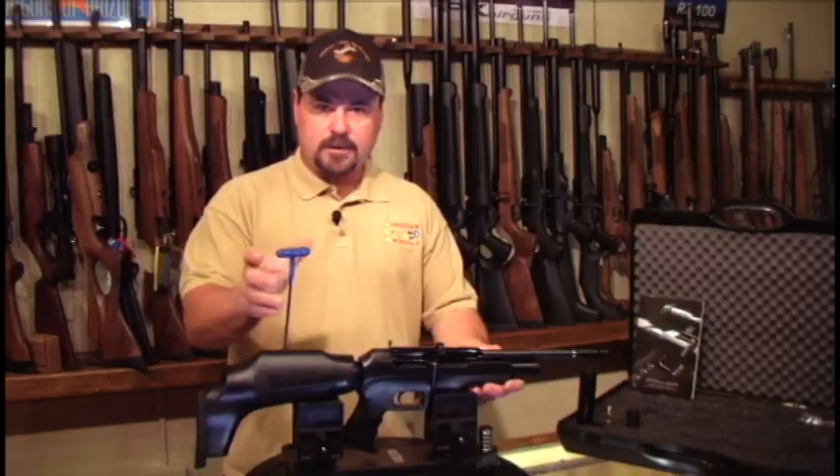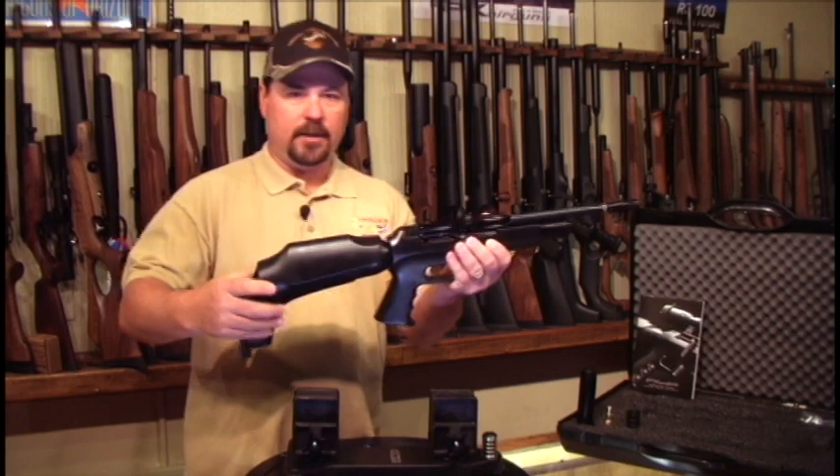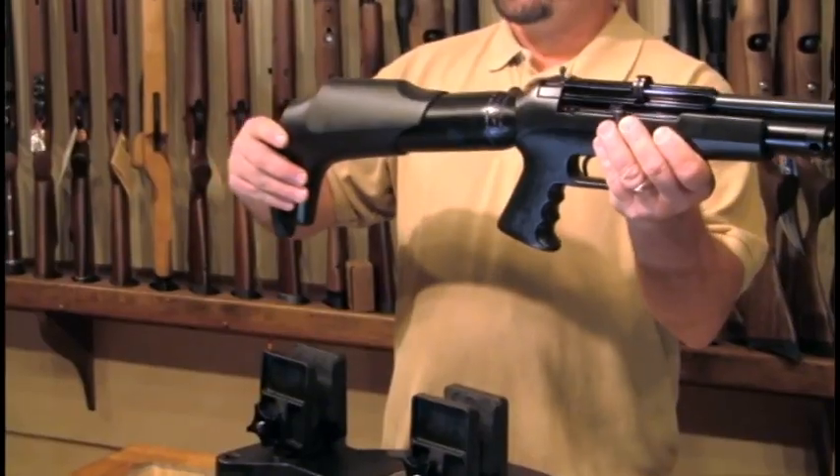It has an adjustable butt stock. Loosening the four-millimeter allen screw on the back enables the shooter to adjust it to whatever length they need.